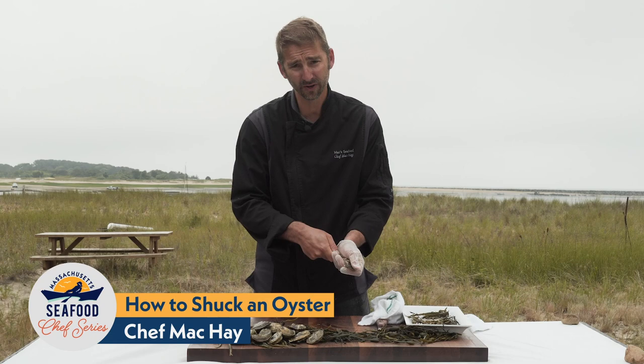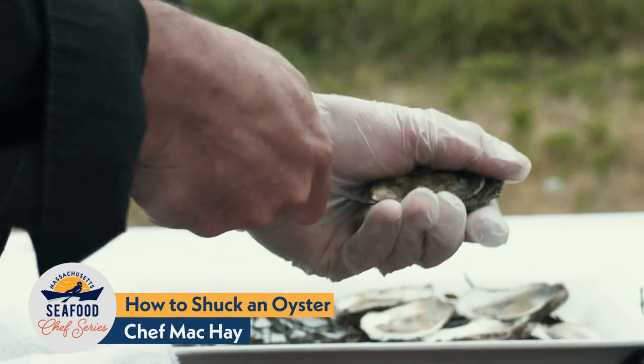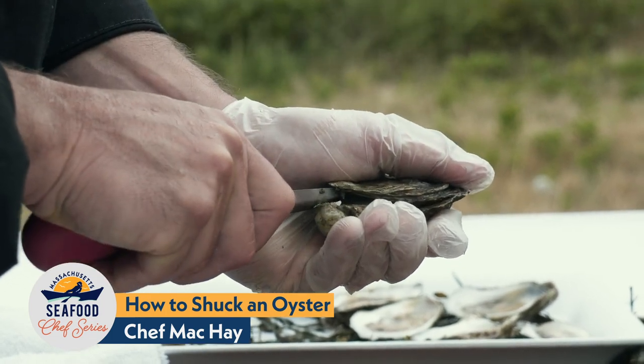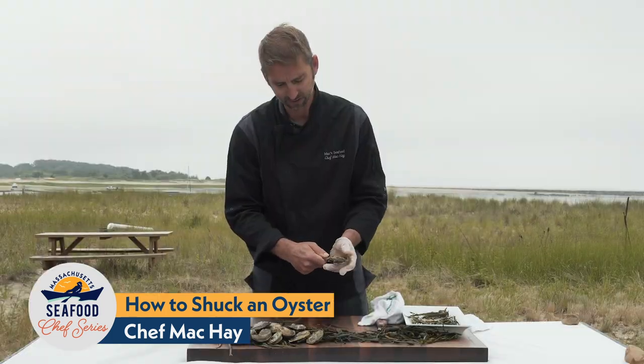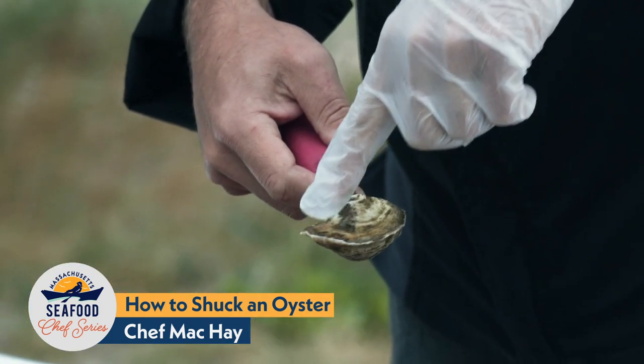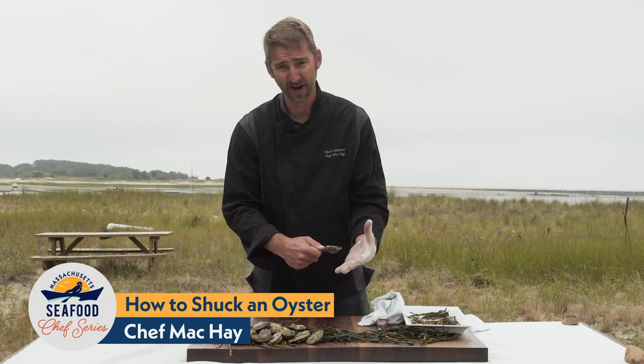Once I find that purchase, I'm not forcing the knife into the oyster — I'm just twisting upwards, and you'll watch the oyster open as I do this. You can see it just separated slightly. Now there's a muscle that runs from the top of the oyster to the bottom right about here, and I want to get into that muscle without disturbing the rest of the oyster body itself.